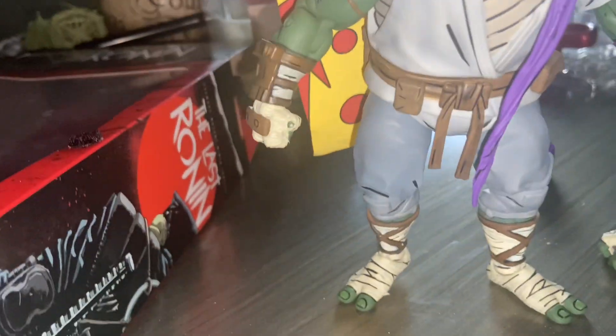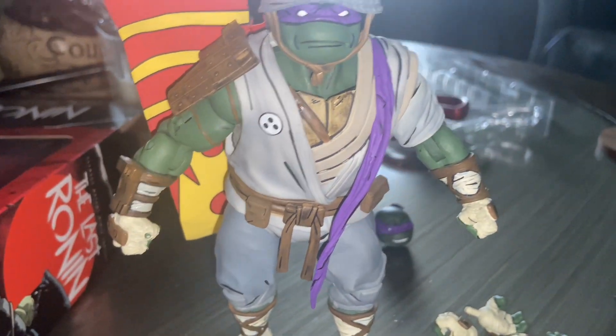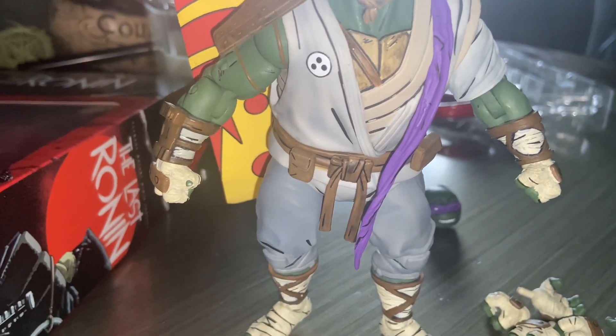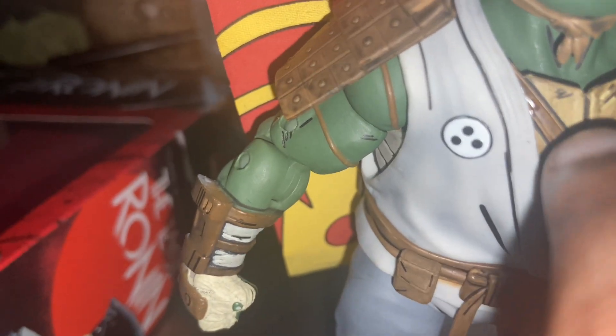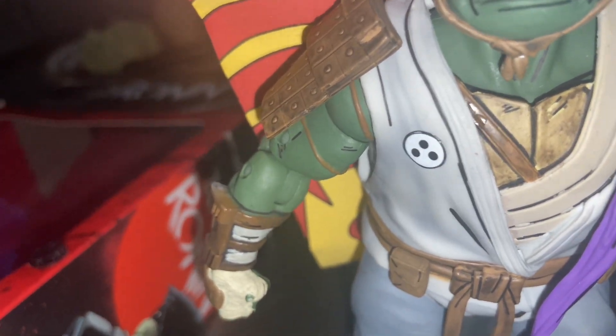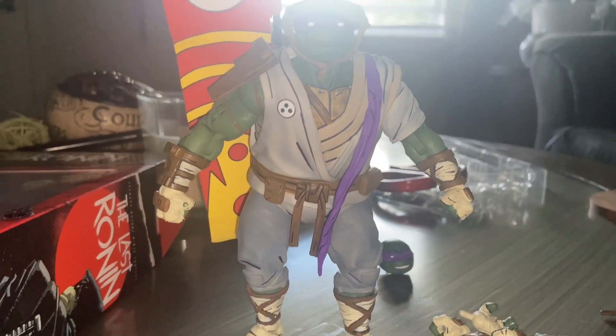Look at this — the figure is beautiful. Beautiful. I love it. And I expect some more from Neca. What is that? Is that glue? That's glue. But yeah, the figure — I'm going to get into posing and testing out everything, so I'll see you in a second.